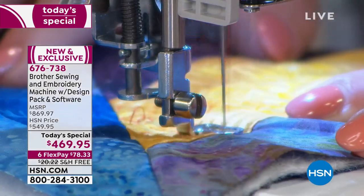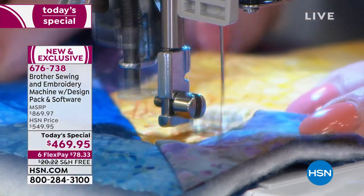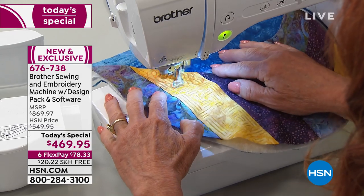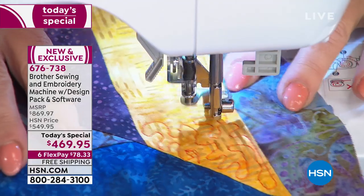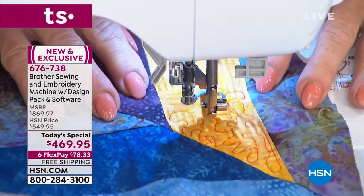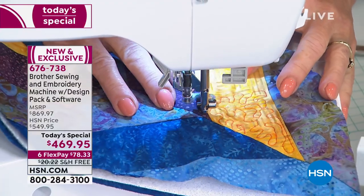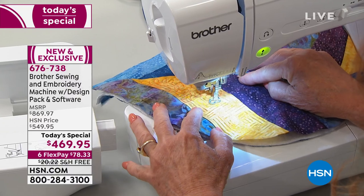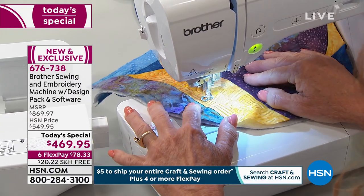It also has needle down, which allows you to turn corners when you're doing decorative stitching on heirloom, appliqué, even top stitching. So here we have some stippling — you just move it and roam around to your heart's content. There's really a sense of satisfaction when you've done it yourself. And when you can express your creativity in these new and exciting ways, just unleash it and let it rip.